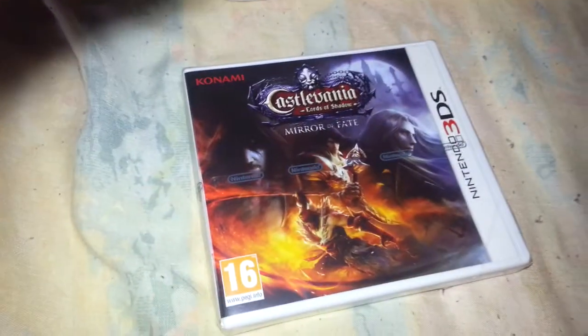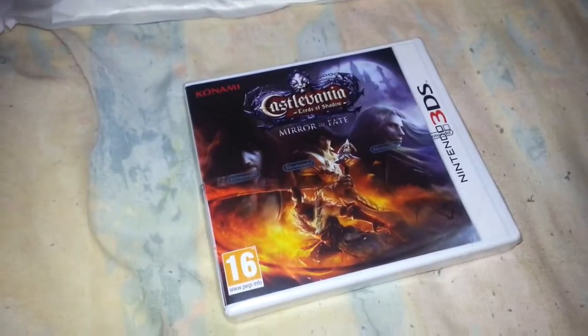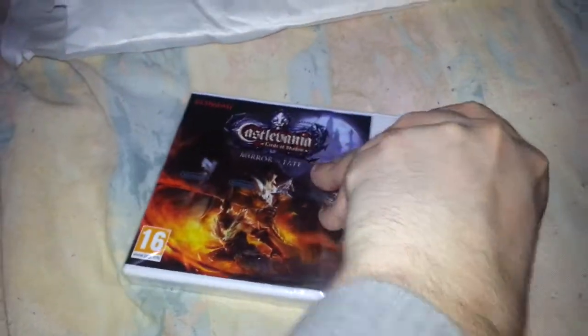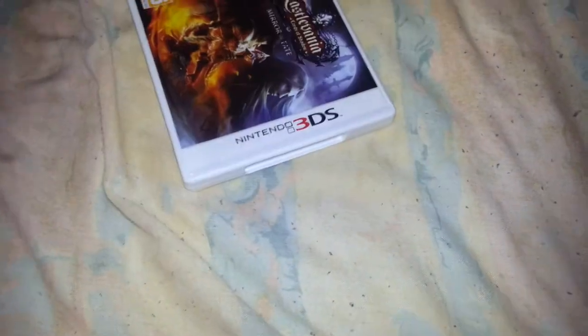Castlevania — this game in particular — is a game I've gone with my own gut instincts on, and I say that because the reviews coming out at the moment aren't necessarily very positive. There have been some quite good reviews but also some quite bad ones, one in particular being IGN's review which gave it like a four and a half out of ten, basically calling it a very bad game.